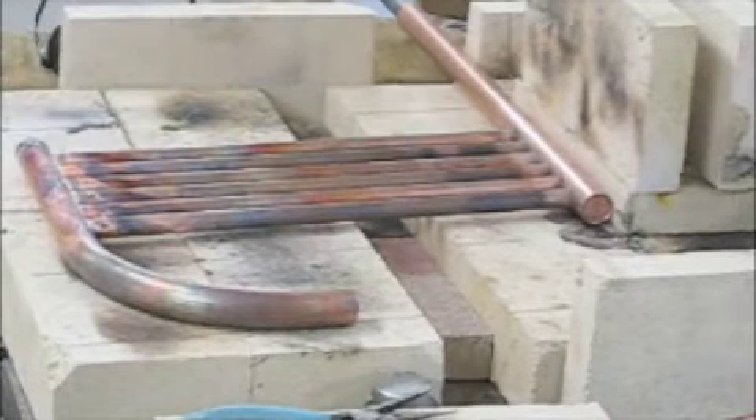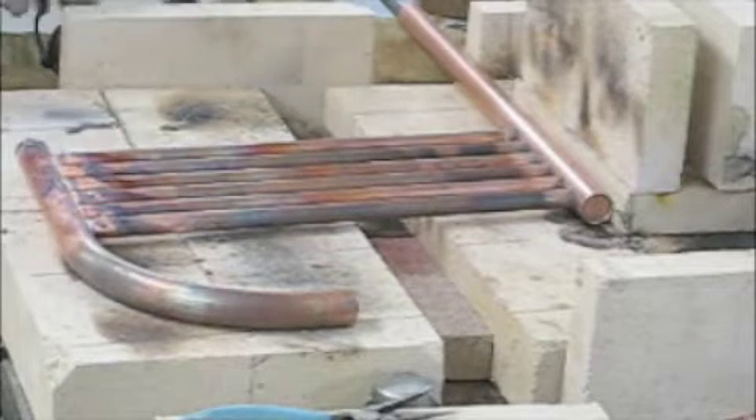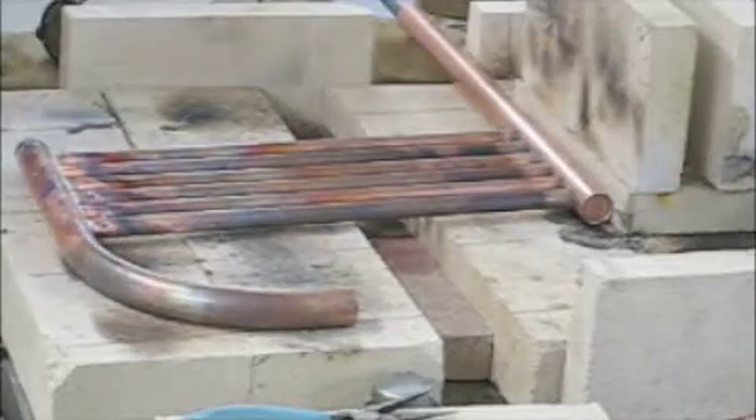Here we're going to do a little silver brazing of the tubes for my boiler. This is what I call an element. I need to do some fluxing first.